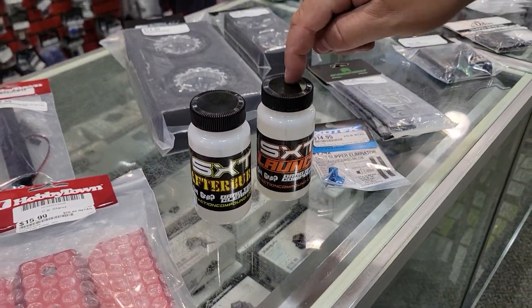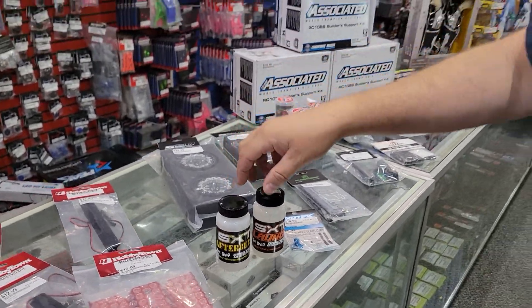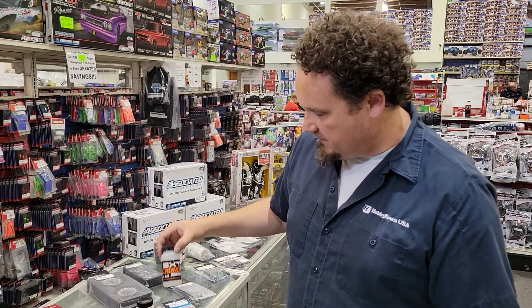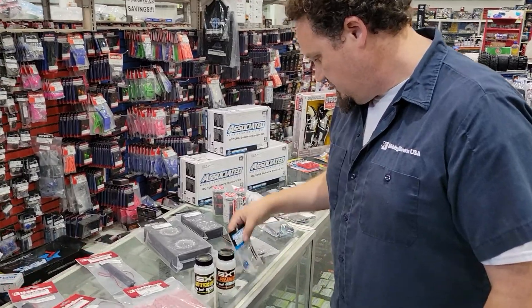SXT launch and afterburn — so this is your drag race tire compound and this is your cleaner for when you're done. The last time I went drag racing I was using SXT just good old-fashioned black to clean my tires, and I'm gonna try to give this stuff a shot the next time I go out for sure.